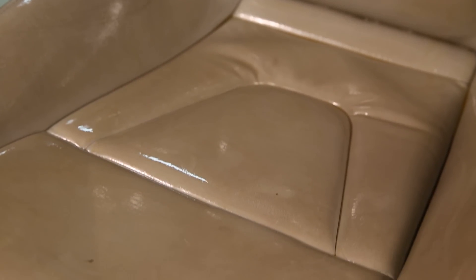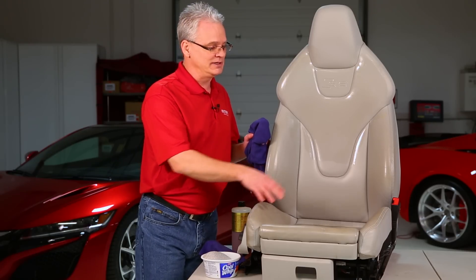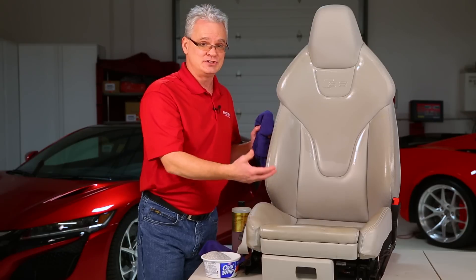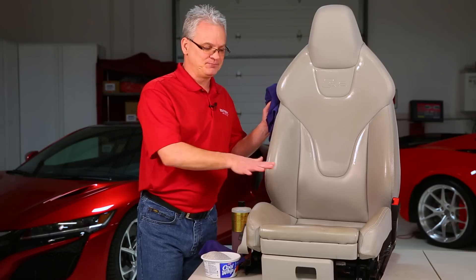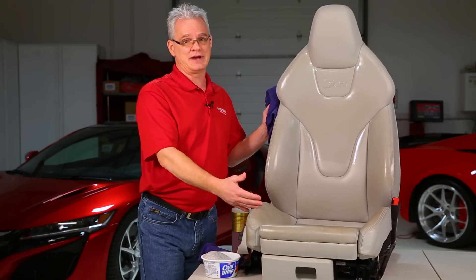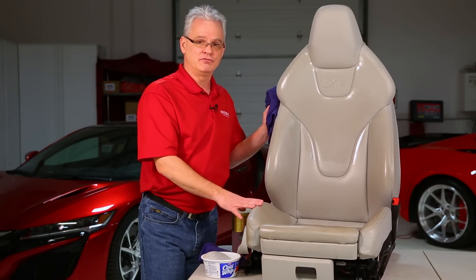The biggest thing to watch out for is whether the seats have been re-dyed at some point. Usually you can tell because it's going to have a different color and different look than the rest of the seat. If the seat came with white stitching and some stitching looks gray, chances are it's been dyed there. If that re-dye job wasn't a very good one, as this soaks in and you go through the removal process, you could potentially take some of that dye with you. In those cases, you should be prepared for a re-dye anyway, as the bolsters are often worn through.